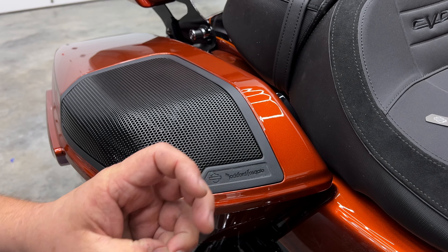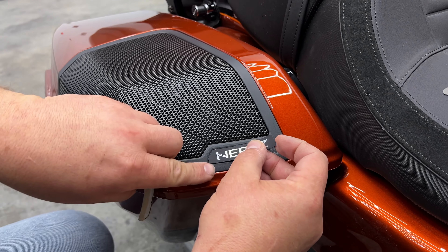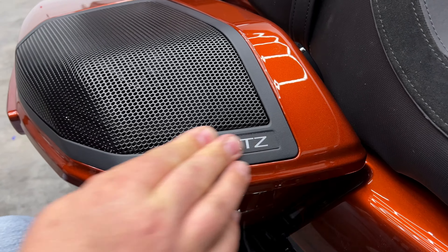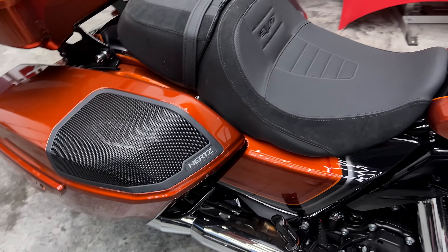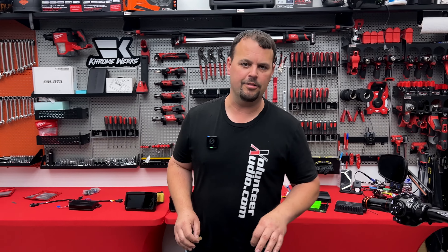Three different looks all going up at VolunteerAudio.com for you to check out. Order the ones you want for your grills — they're going to make a big addition to your bike, and they're not going to be crazy expensive either.